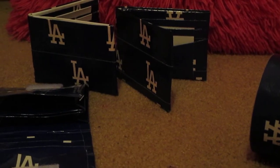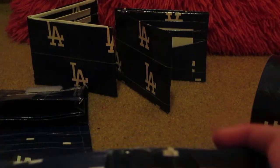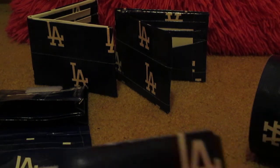Now I'm just going to show you this small wallet I made. It's navy blue on the inside, and you have two card pockets, a V, and an ID. It folds evenly — that's a really nice wallet.